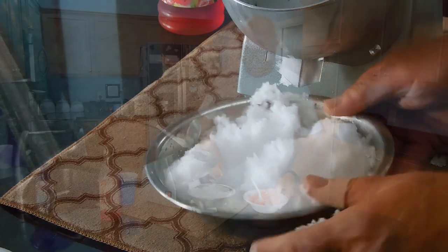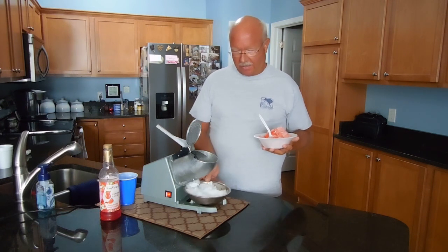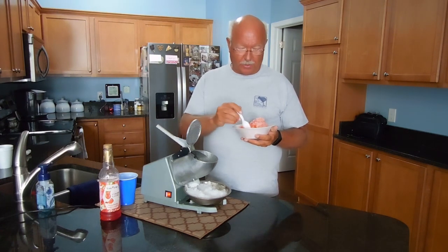I mentioned I had purchased one of the plastic ones a few years ago and it made little chips of ice that were hard. This is very soft, and when you mix it with a little bit of ice cream treat in the middle, you can't beat it for a summer treat.